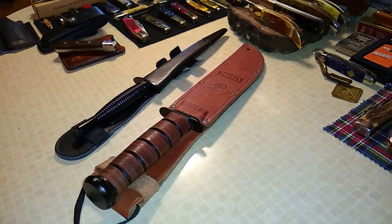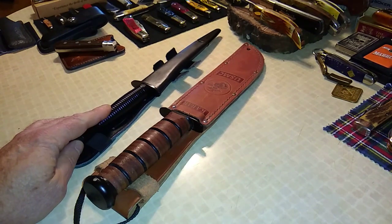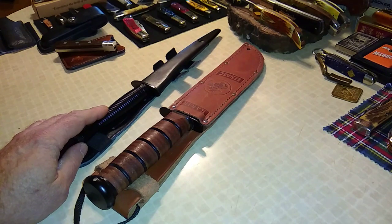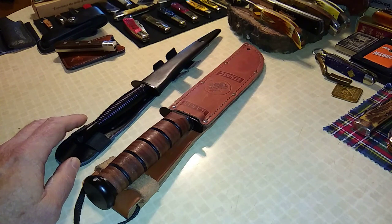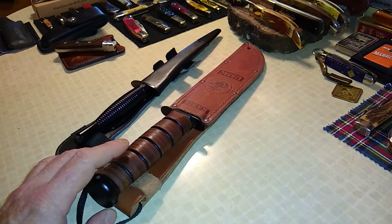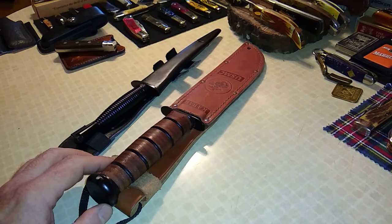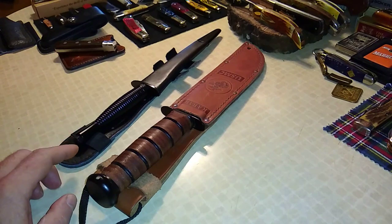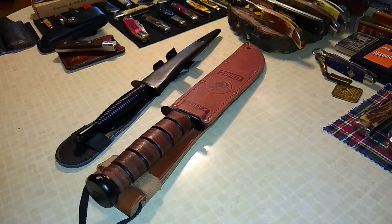I want to do this video because I got the Fairbairn-Sykes in yesterday and it is just wicked cool. This is going to be more of a show-and-tell version. Ideally I would like to make an independent video of each one and do a deep dive into the history, but I'll run over a couple of talking points on each one and then we'll pull them out of the sheaths because they look a lot cooler out of the sheaths.